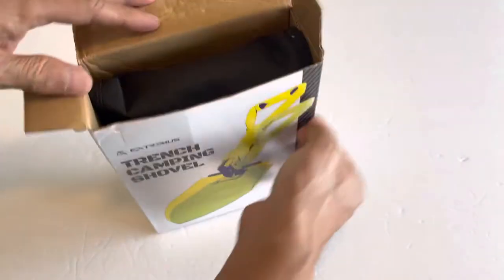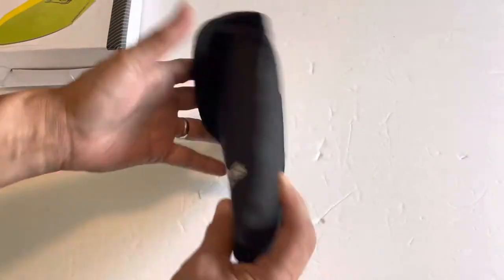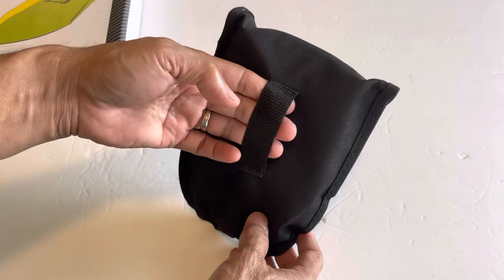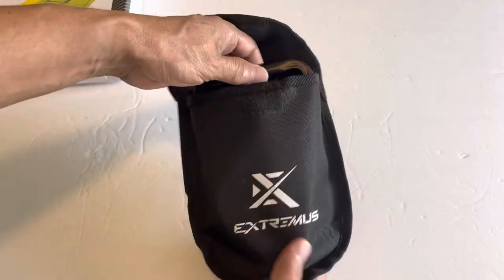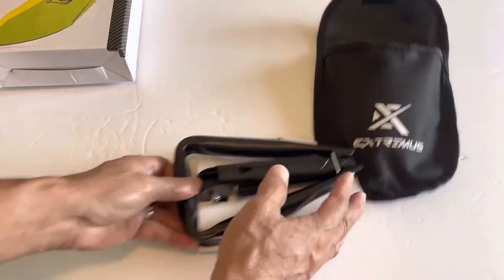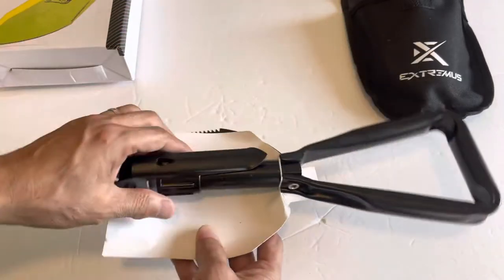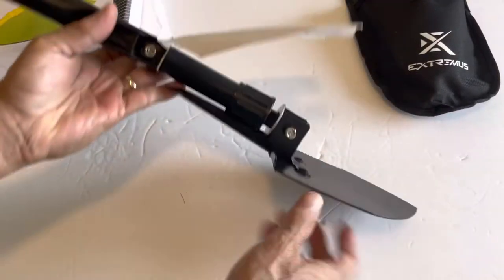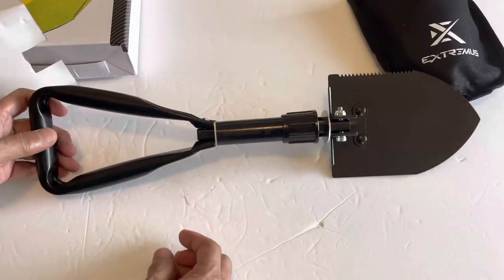This is out of the box. Yes, it has a pouch and we can put it on a belt or whatever. Here it is — one, two, three — so it's three-fold, as the description says.